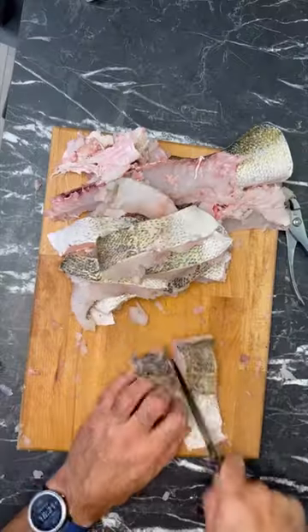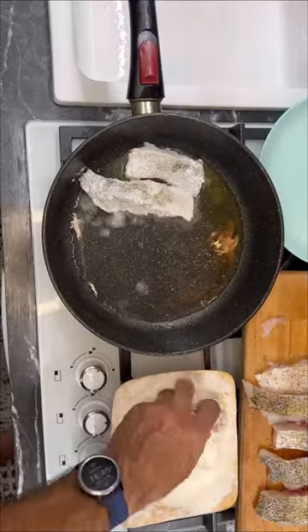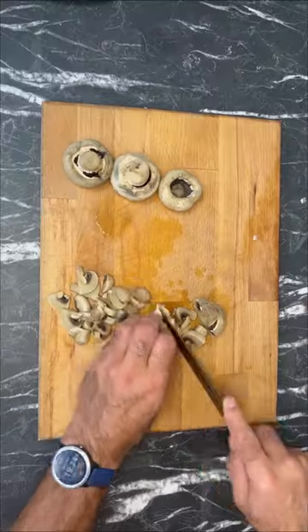We peel our pike perch from the bone, make beautiful fillets, then cut into portions, salt, pepper, heat the frying pan, fry it on high heat on both sides, then cook our champignons for about 5 minutes so that they become soft.